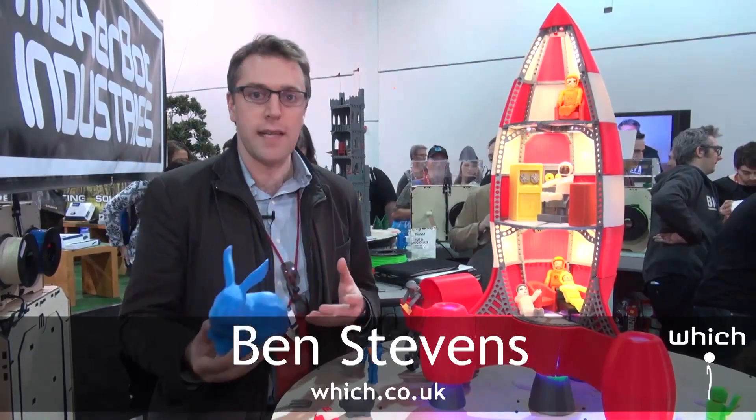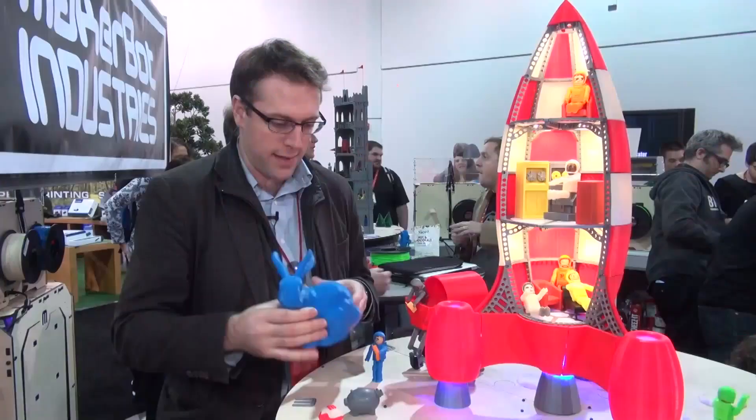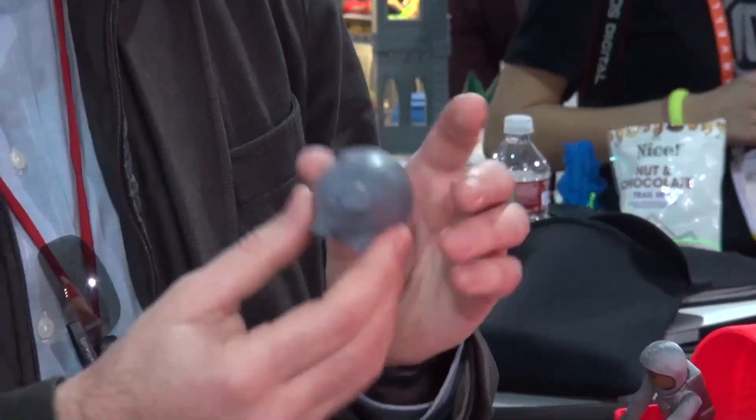I've just been looking at The Replicator from a company called MakerBot, which is a 3D printing device. It's able to print things like this rabbit here or this pig.